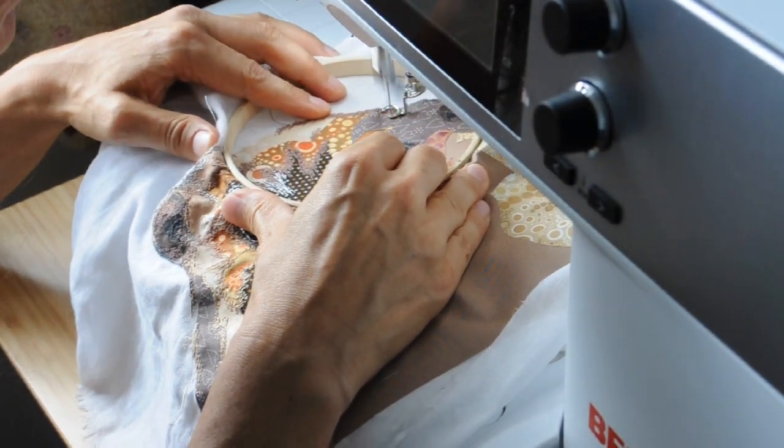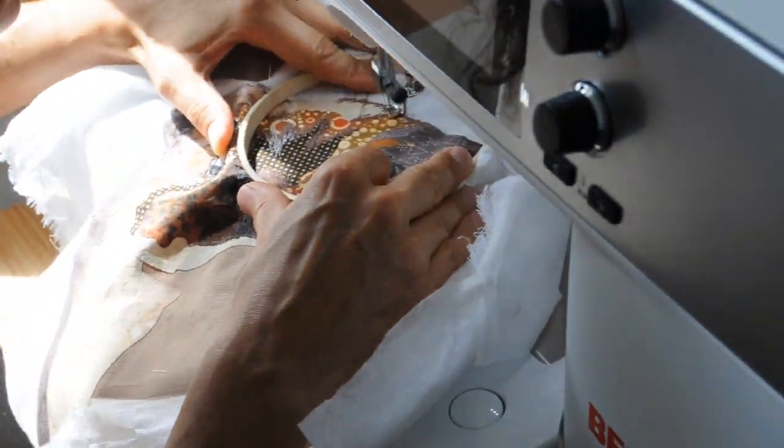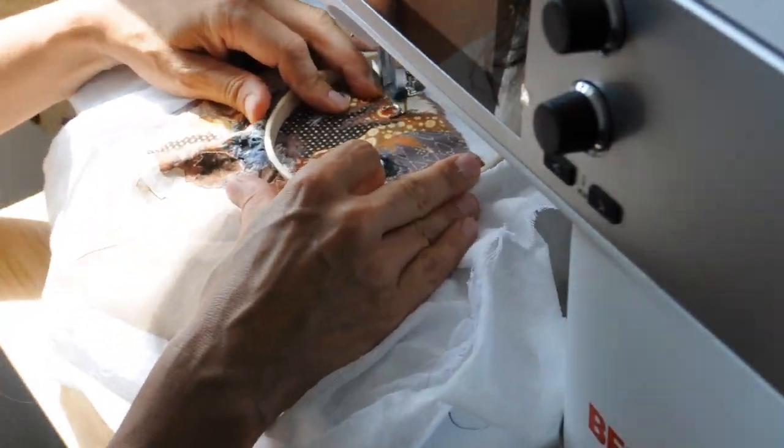Welcome back to Buzzing Threads. This week I've been working on finishing off the thread painting of my otter. I've got some footage of the process speeded up a bit — I don't think it really captures the whole process.